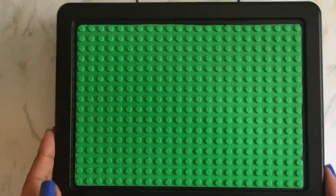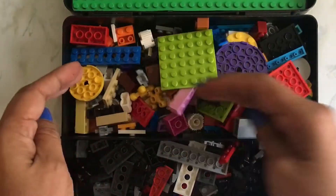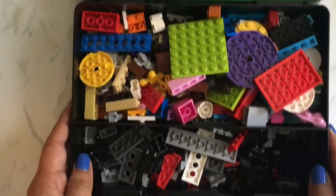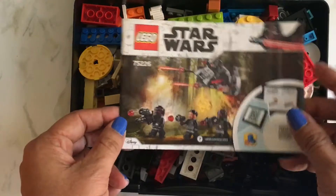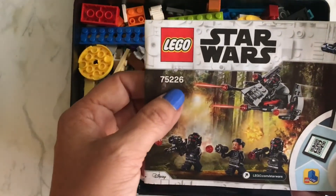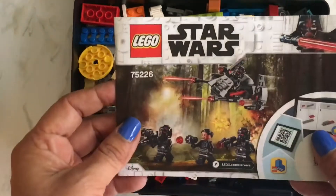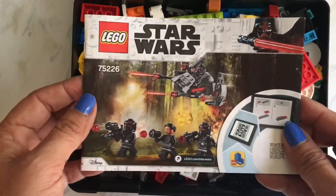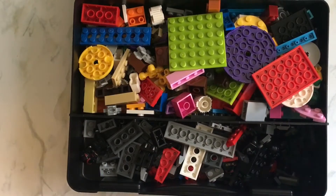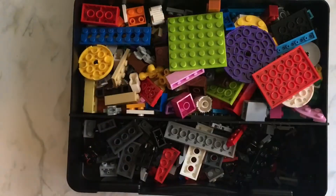So what started off as a clear box I painted, and it came with dividers that you can further divide. This one here is permanent, but it kind of works for me because I put this little Star Wars kit — Star Wars 75226 — in here, and then the pieces from this Lego classic kit fit in the back.